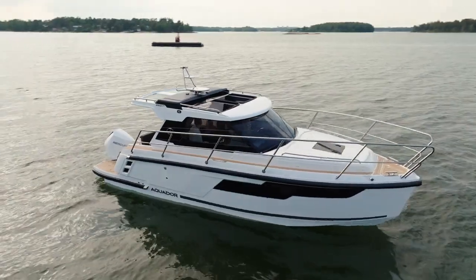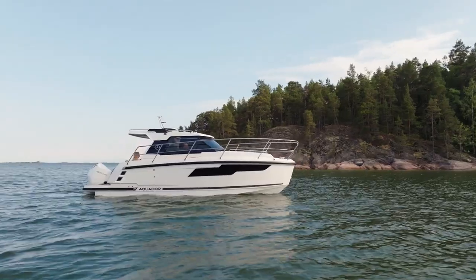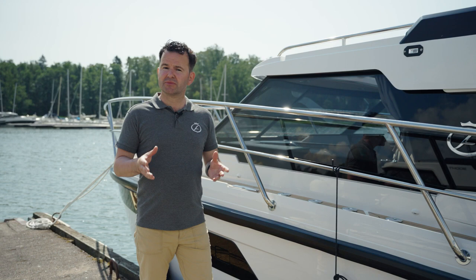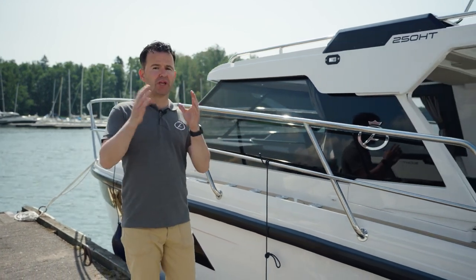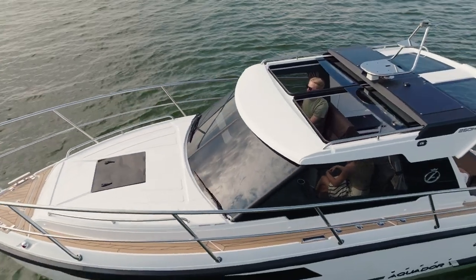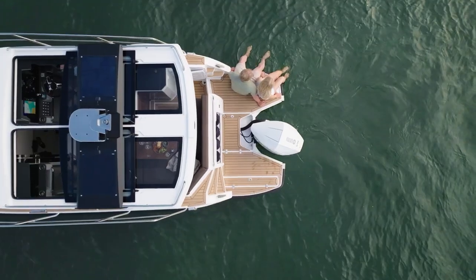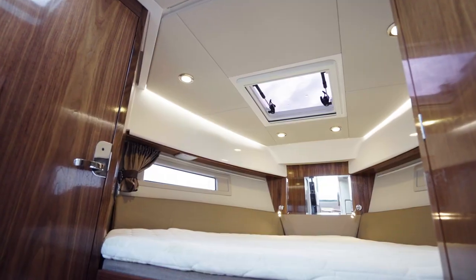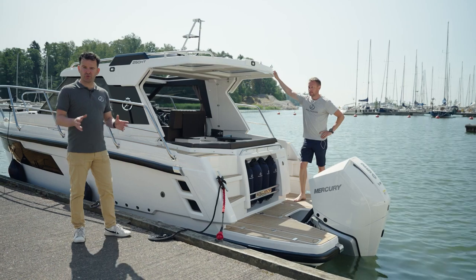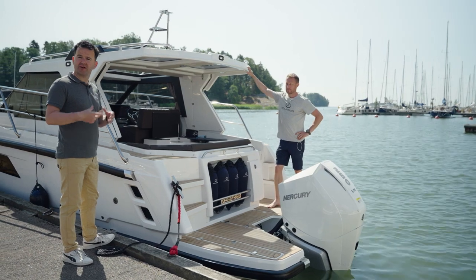We're really excited to introduce you to the Aquador 250HT. The 250HT follows the 300HT that was launched last year. As you can tell from the name, the 250HT is the 300HT's little sister. Some sub-eight-meter boats offer a fully enclosed cabin or a fully open cockpit, some offer a bimini-style solution, but there's nothing quite like the hard top design from which this boat gets its name. We'll take a closer look at this design feature plus a deeper look inside the boat, where you'll see a very clever, spacious interior cabin. To talk us through these features and many more, we have Klaus with us today from Bella Boats — Klaus is the technical lead on the Aquador project.